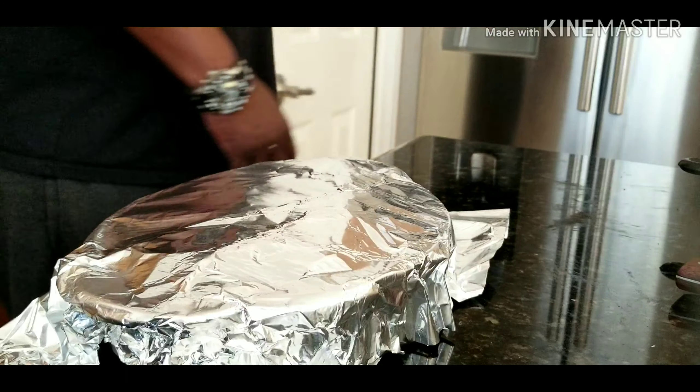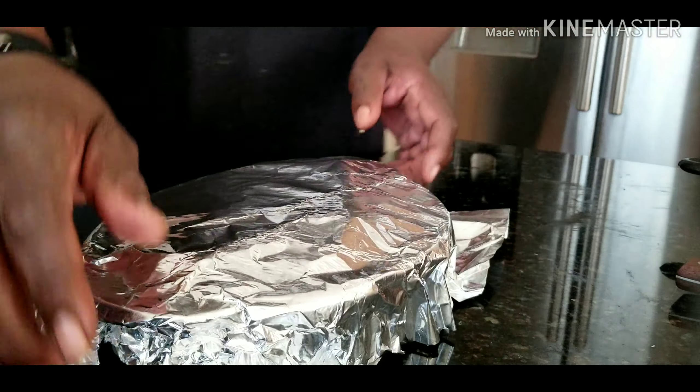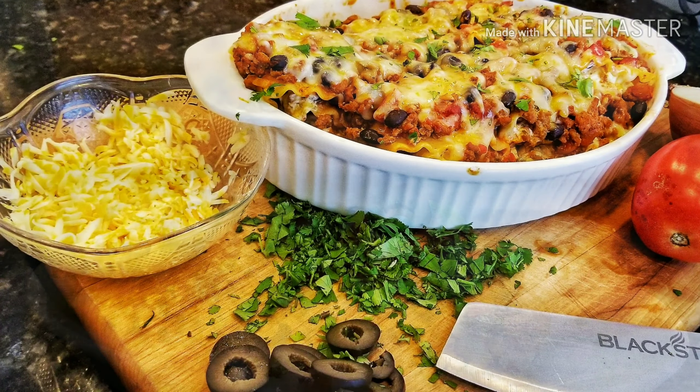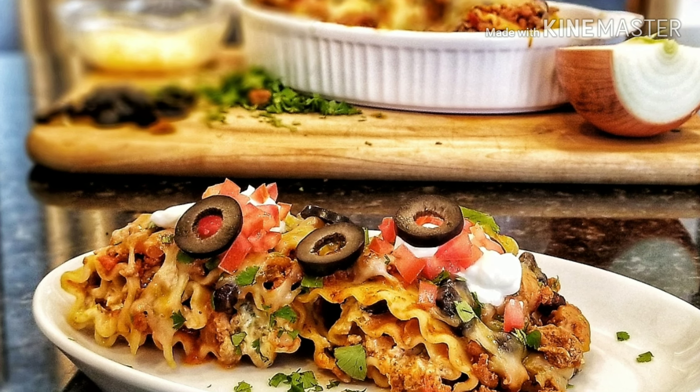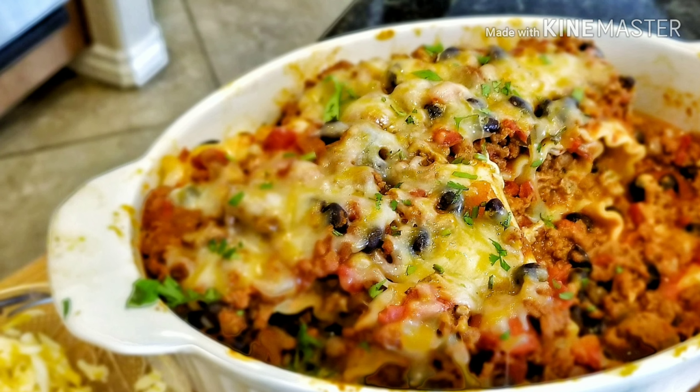After 10 minutes, pull the noodles out. We want to stop the cooking process, so I just added cold water and let it sit for a second. Now we want to get our cheese mixture down — this is kind of tricky. You want to get pretty much a lot of that moisture off, because when I was putting the cheese down it was kind of sliding around. That's what I like about cooking — everything is hands on, you find out as you go.